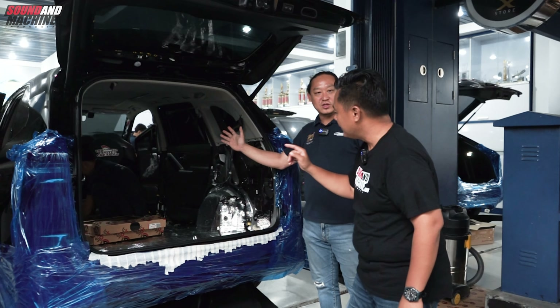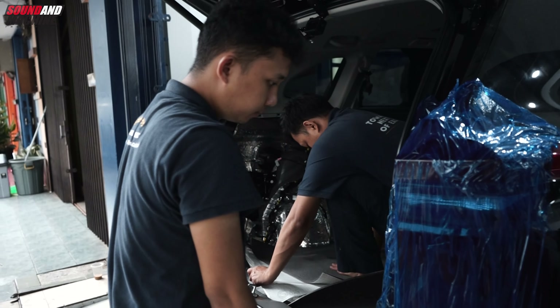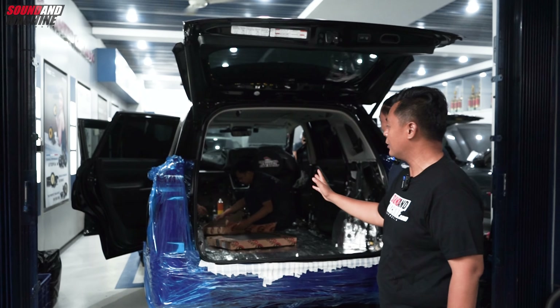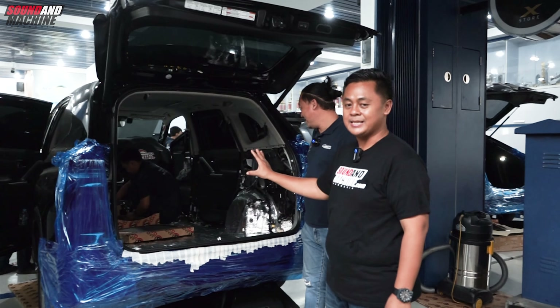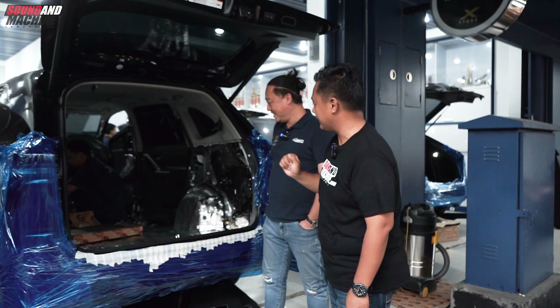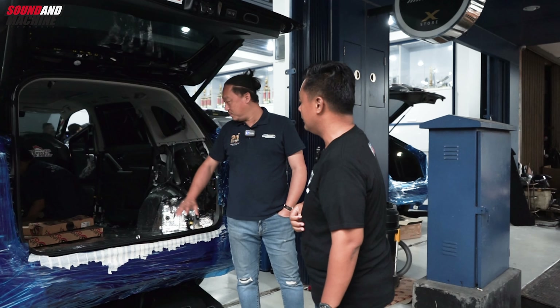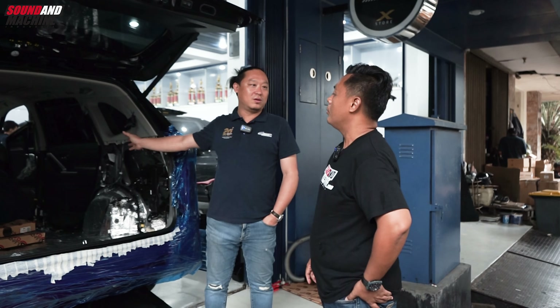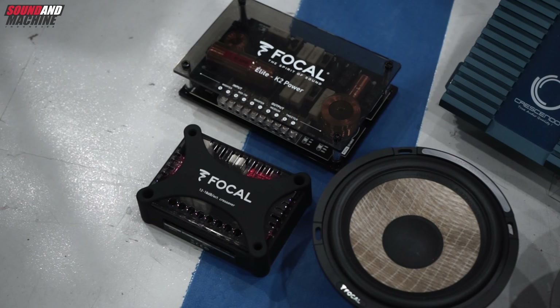Jadi walaupun hybrid tetap harus diperedam. Kalau yang penasaran, baterai Innova Zenix tuh di tengah, di bawah jok driver dan jok penumpang depan. Nanti akan ada full test video baterainya. Ini lagi proses pemasangan peredam, full. Ko Edy, butuh berapa lembar? Full gini bisa 40 lembaran. Belum sama pintu ya? Pintu juga nanti.